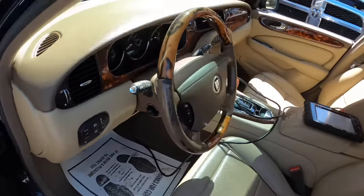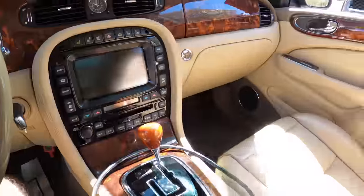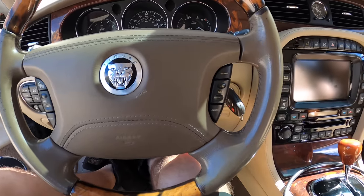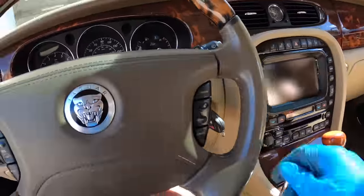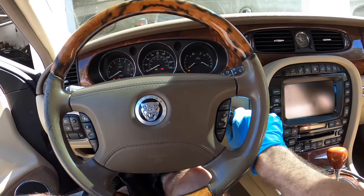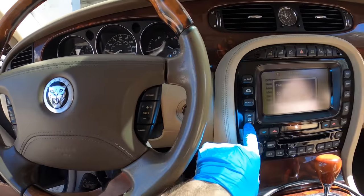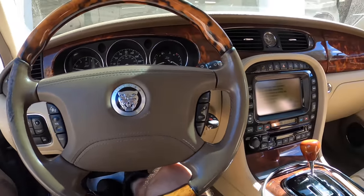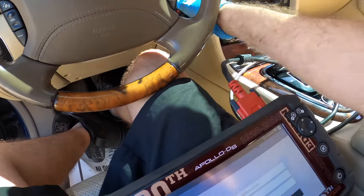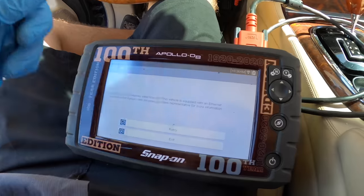Hello everybody, welcome back — if this is your first time here, just welcome. This right here is a 2008 Jaguar XJ series with a 4.2 liter V8, non-supercharged. Some of you have seen this hanging out in the background. It's been here a couple times for various issues — last time I put a fuel pump in it. It's back with a check engine light and it feels like it has a misfire, it's rough and kind of shaky. I've got the scan tool pulled up and we're going to get into the ECM on this vehicle and see what's going on.